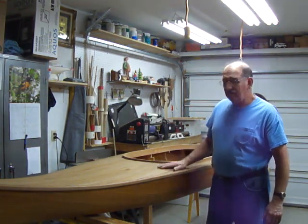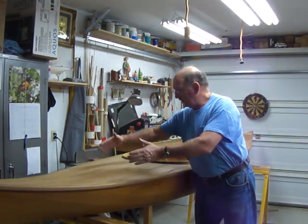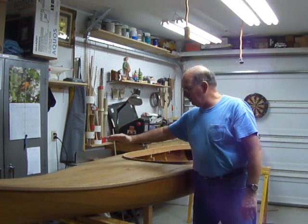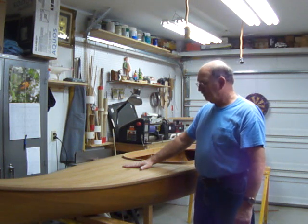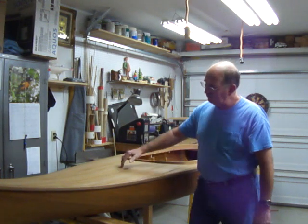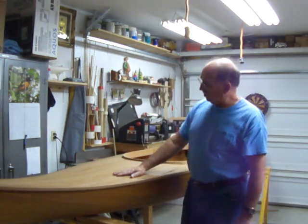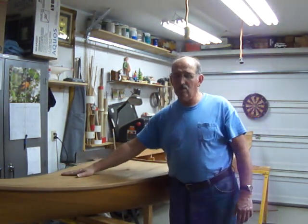By doing that, unbeknownst to me, as I'm putting my strips on, it looks like things are starting to converge. They should be parallel. Because I put the curve in the ribs to support my deck, it's kind of like a bucket. I'd measure here, across maybe 10 of them in, and I'm a half inch wider here than I am there, or a quarter inch wider.